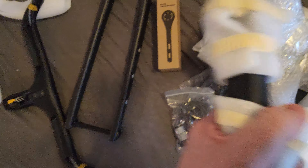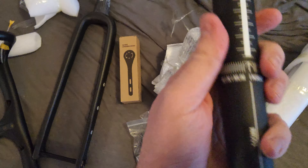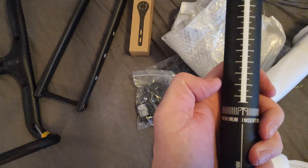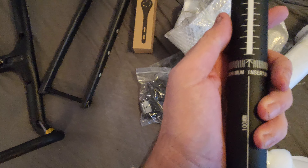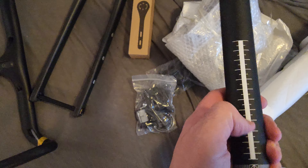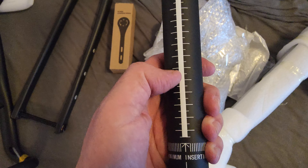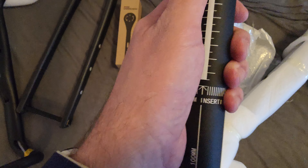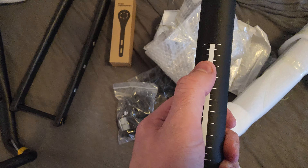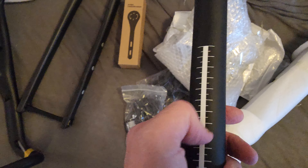Let's open the carbon seatpost to see how it looks. It's very nice to have the measurements — minimum insert, very important, 100 millimeter minimum. With this insert you can make sure that the height is always at the correct position when you're putting the saddle up and down in technical trails.